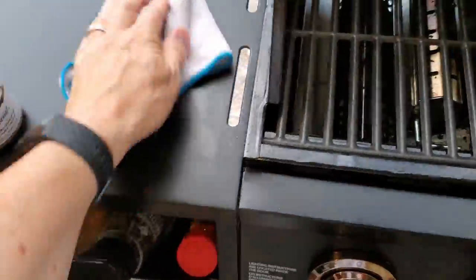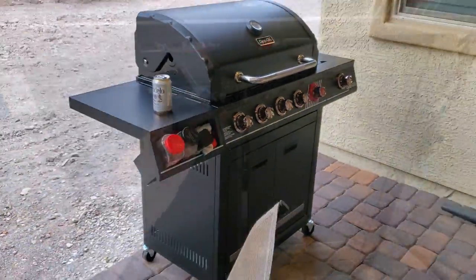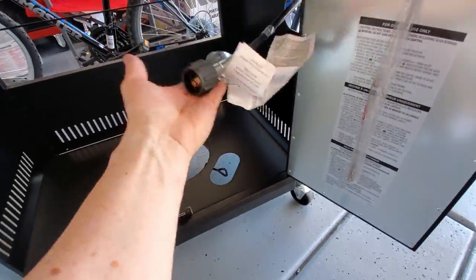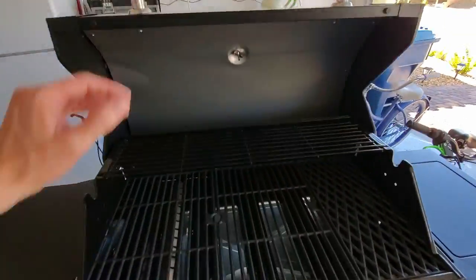This grill sits on 4 wheels, and the back 2 wheels can lock to keep the grill from rolling away. The wheels seem solid — we have had grills with cheap wheels that break, and that can be pretty annoying. The doors are a nice feature. The propane tank sits inside, and there's plenty of room for grill scrapers and other accessories.